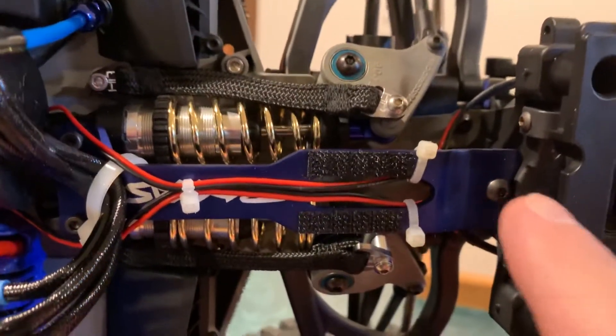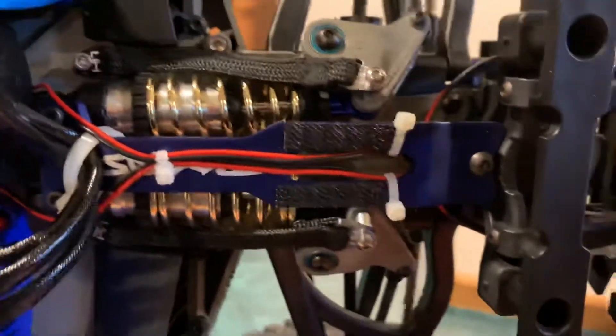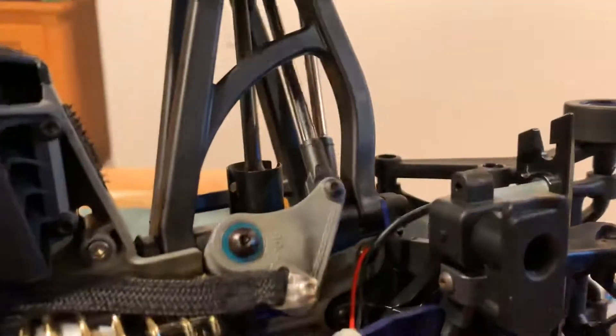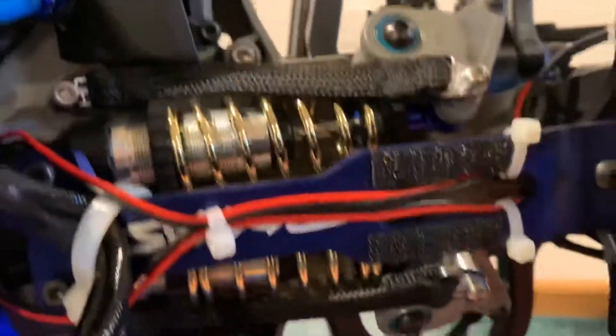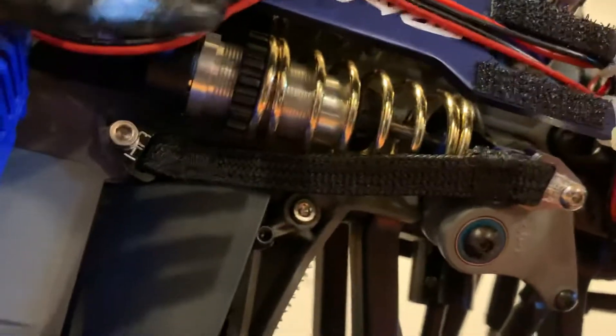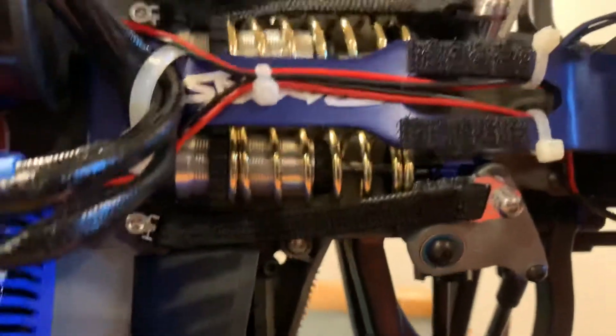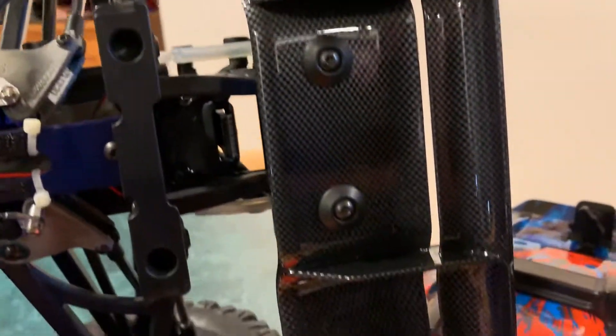Of course I went with the Traxxas aluminum rear chassis brace and some Hot Racing limiting straps in the rear. I have them mounted and they look pretty good.